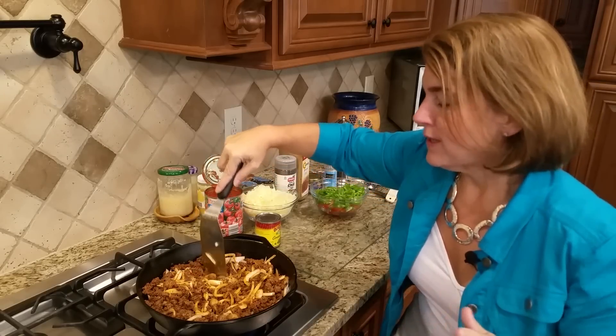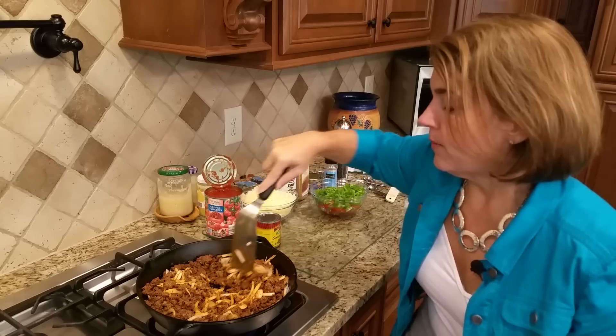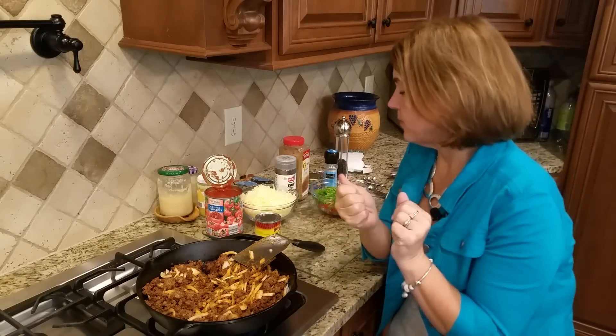The package says it's zero carb per serving. I suspect it's a fraction of a carb, and we do count carbs, but the servings are quite big. I do have a video where I make chorizo eggs for my husband where I show you the actual brand.